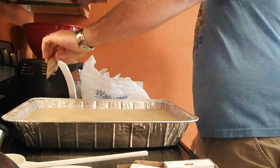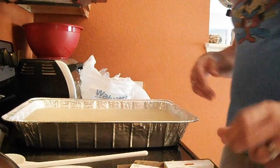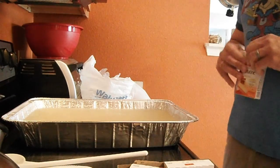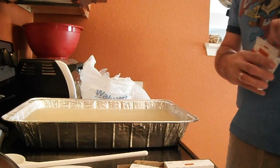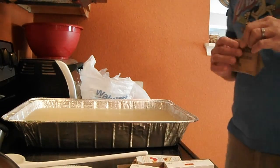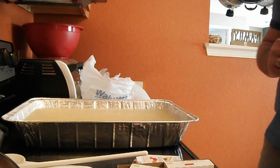Once it turns to gelatin — I'm not exactly sure how long that process will take — you're going to take it off the burner, put it in the fridge for three hours, heat it up again, stir it, and then put it back in the fridge for 24 hours.